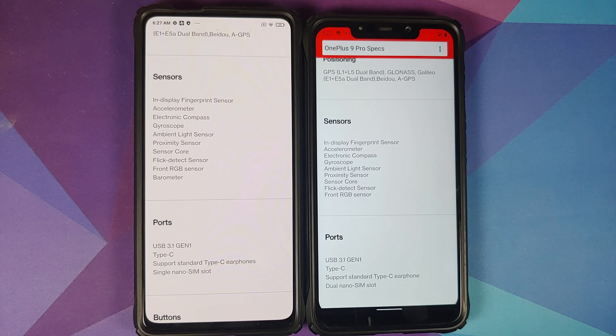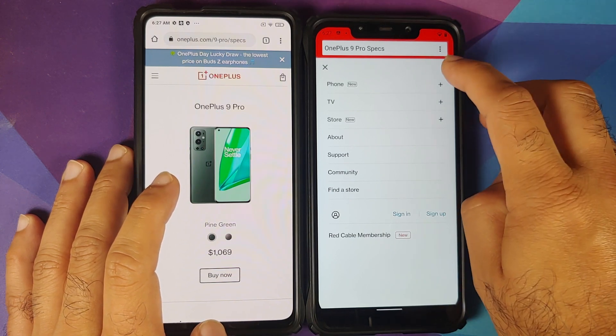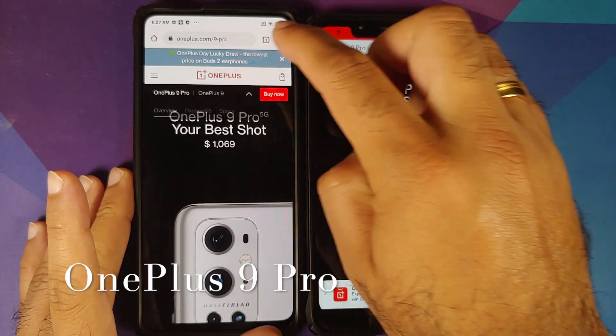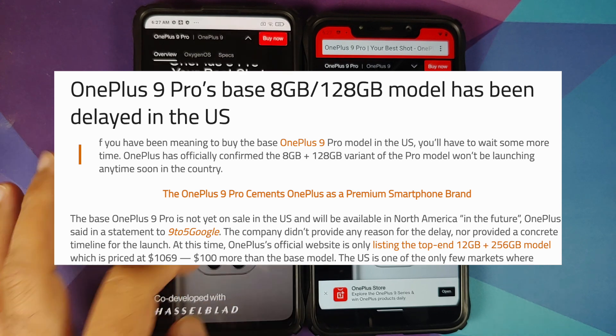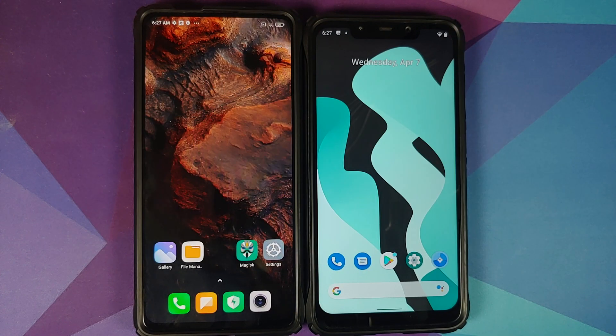OnePlus isn't special anymore — OPPO is taking over. I'd like to see how OnePlus responds as they get shadier and less truthful to customers. In the US, the only OnePlus 9 5G variant being sold is the top-end one; the cheaper variant is supposedly 'delayed.' We all know what's going on. Just a small video letting viewers know about the differences between the international and Indian variants of the OnePlus 9.